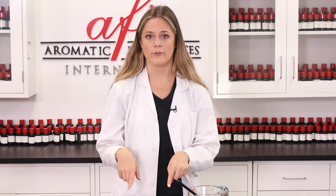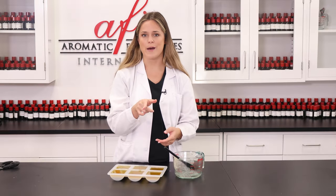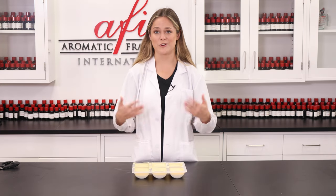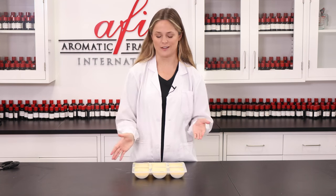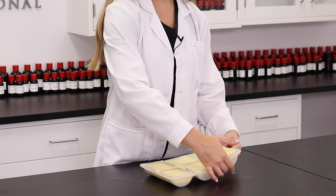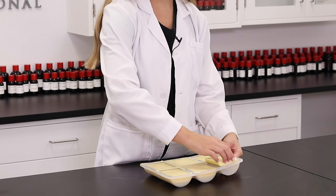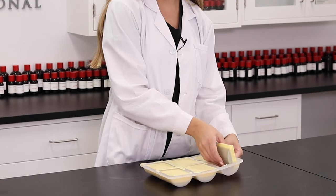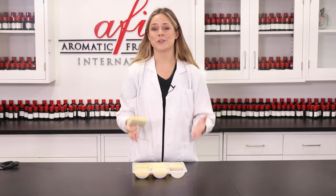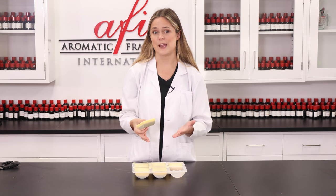And just like that our lotion bars are done. So I'm going to pop these bad boys in the fridge so they can cool properly and I'll come back to you when these are nice and cooled. Alright, these are nice and cooled and our exfoliating lotion bars are finally done. How do you think these turned out? Let's pop one out and look. That was so satisfying. These are beautiful, and I'm really excited to try one of these and I hope that your customers feel the same.